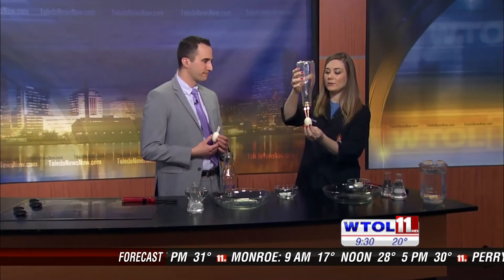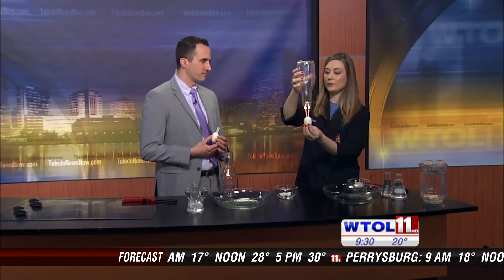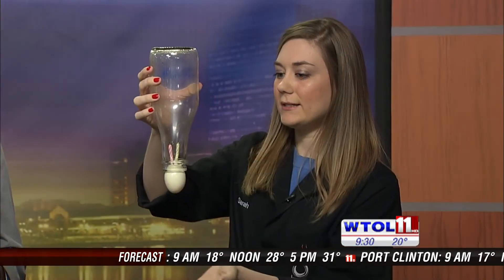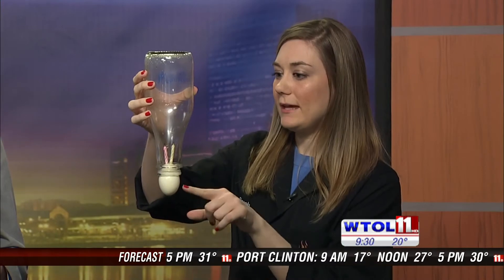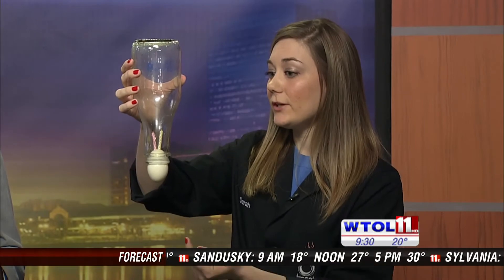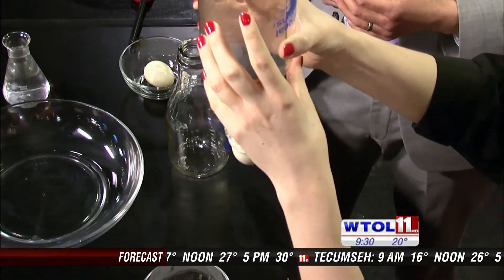Then eventually I can actually delicately push the egg toward the bottom of our jar. We're going to create a seal using the egg. And now if you watch very, very closely, you can see it's starting to actually draw the egg inside the jar. That's because the warm air up here is starting to cool down now that our flame is out.